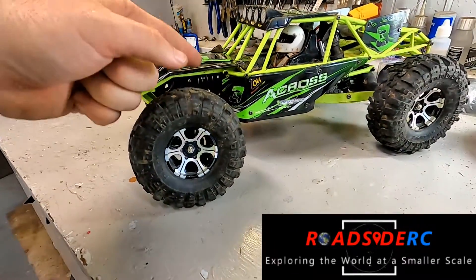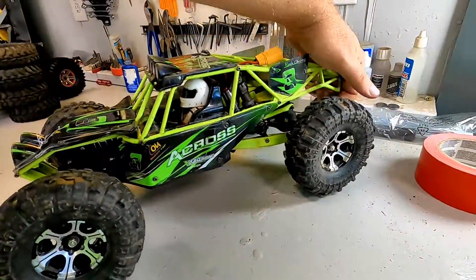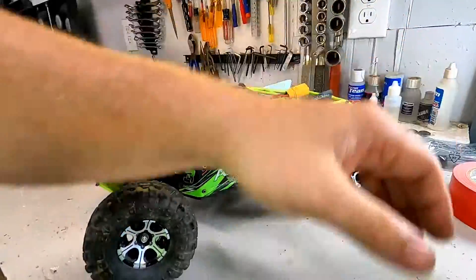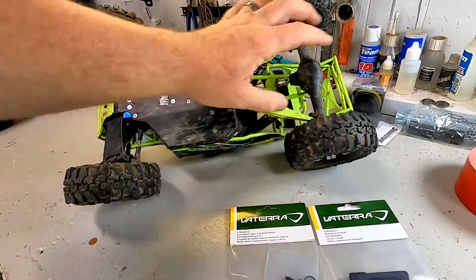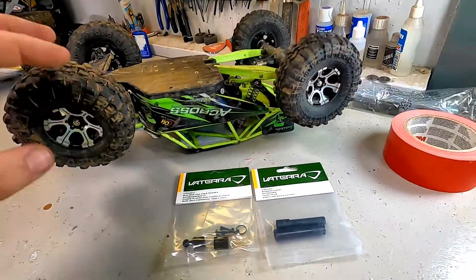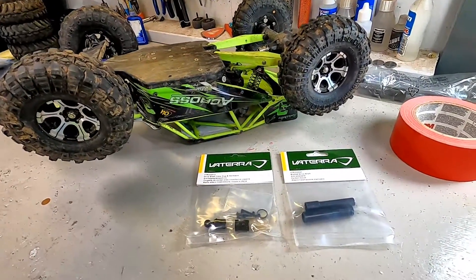This is the WL Toys 10428, and that's not supposed to happen. What we're doing today is putting a new rear driveshaft in it — that is what we broke. The rear driveshaft shredded when my son was trying to do some jumps, so we are going to put in some new driveshafts and get it up and running.